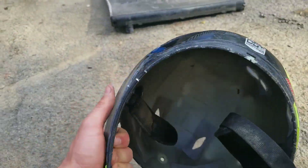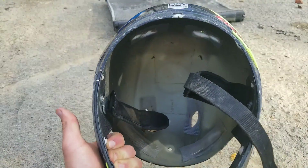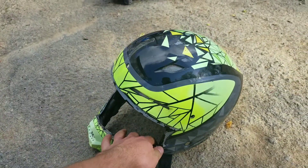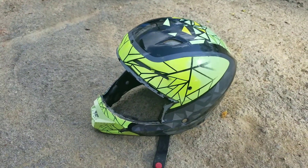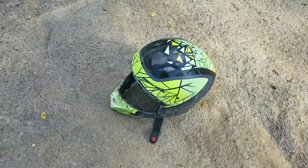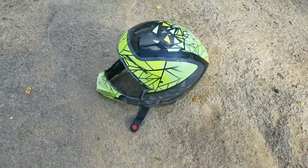What happened here is the foam broke out on the inside — just broke into pieces one day after I took it off. It was kind of sad to see it break, but this is a good chance to test and see how strong these helmet shells really are.